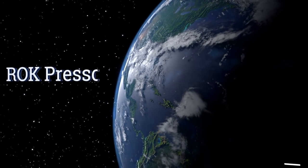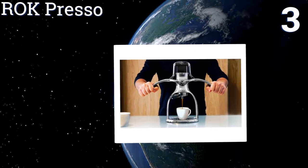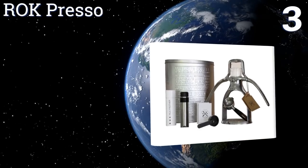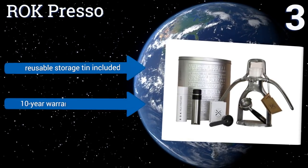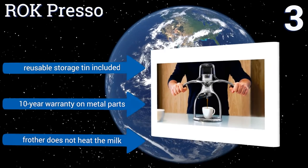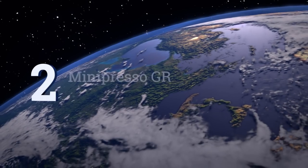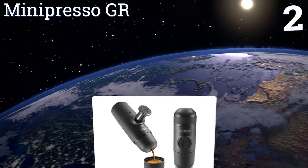Halfway up our list at number three, the attractive polished metal Rock Preso features an interesting two-arm frame that makes it easy to control the brewing pressure. The stainless steel frother allows you to make lattes and cappuccinos without using any electricity. It includes a reusable storage tin and comes with a 10-year warranty on the metal parts, but the frother doesn't heat the milk.